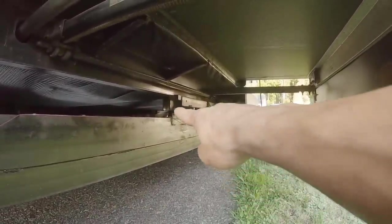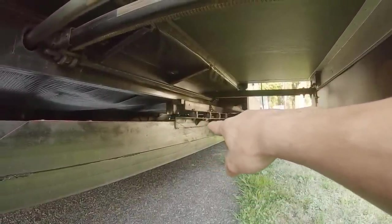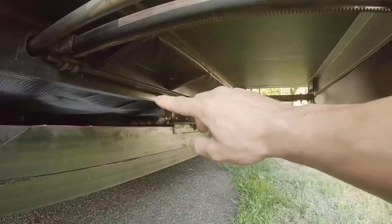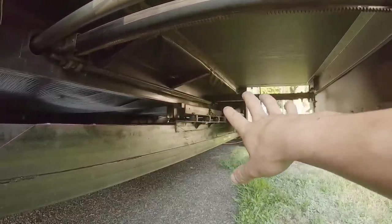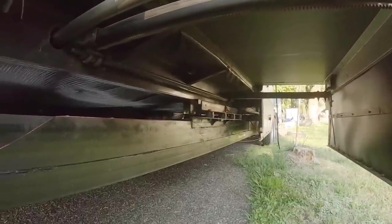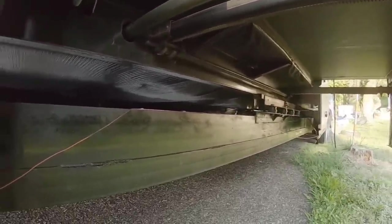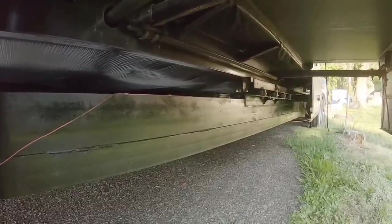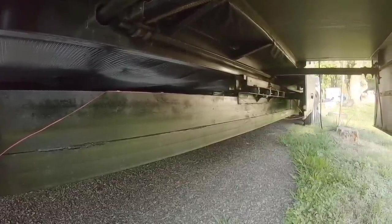There are mounts all where the axle mounts. So there's two, four, eight, ten in the center and two, four, six, eight on the outsides. I stretched this trailer — it was a 36-foot trailer, I stretched it to 40. So with the tongue, it's 48 total.